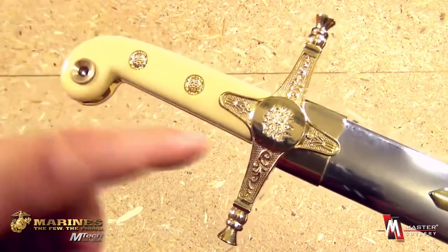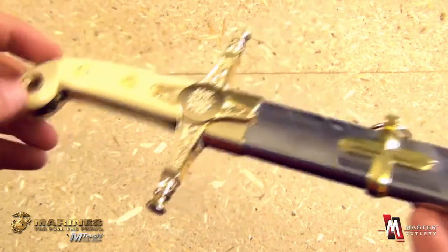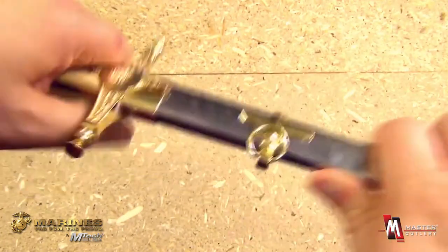Look at the detail — this is simulated ivory handle scales. A completely beautiful piece. The metal scabbard is traditional with the accents there.